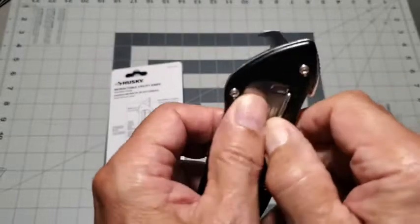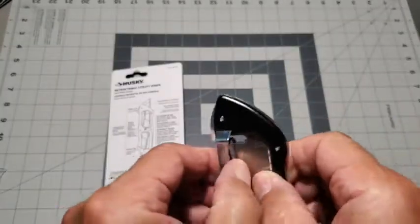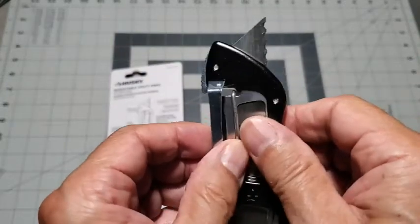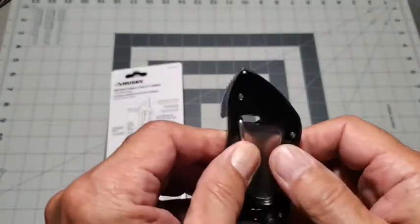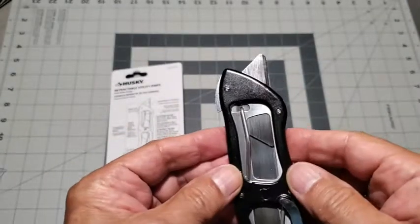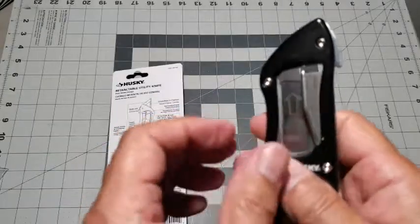Each blade has a series of notches opposite the blade edge, and a spring retaining system clicks into place into these notches to hold the blade in position. That was the serrated blade we just looked at, and here is the curved end blade.